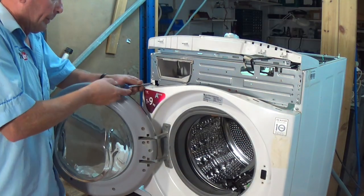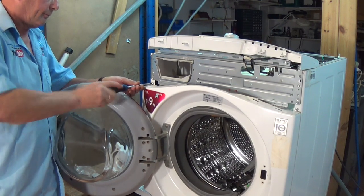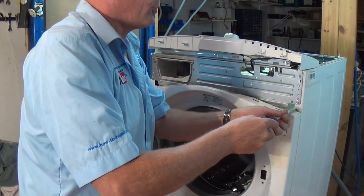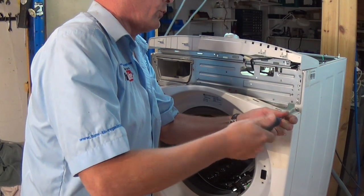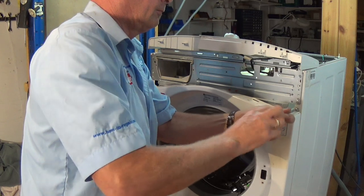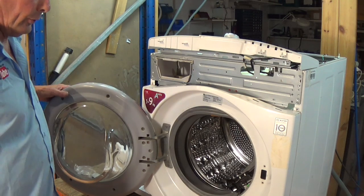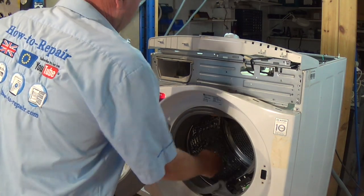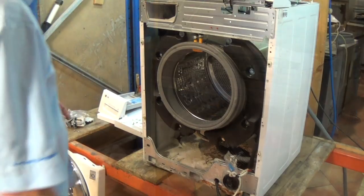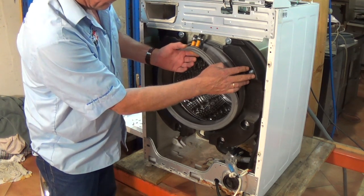There's a screw on this side and a screw on the other side, and now the two screws on the top — quite tight. These four screws from the front of the machine are different to other screws, so try and keep them all separate. Now the panel's off and the door lock's disconnected — the panel should lift up slightly and come away.